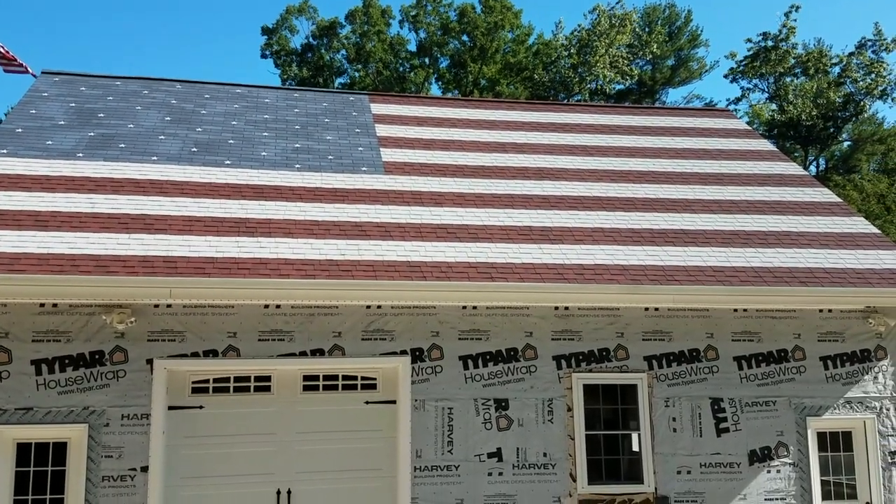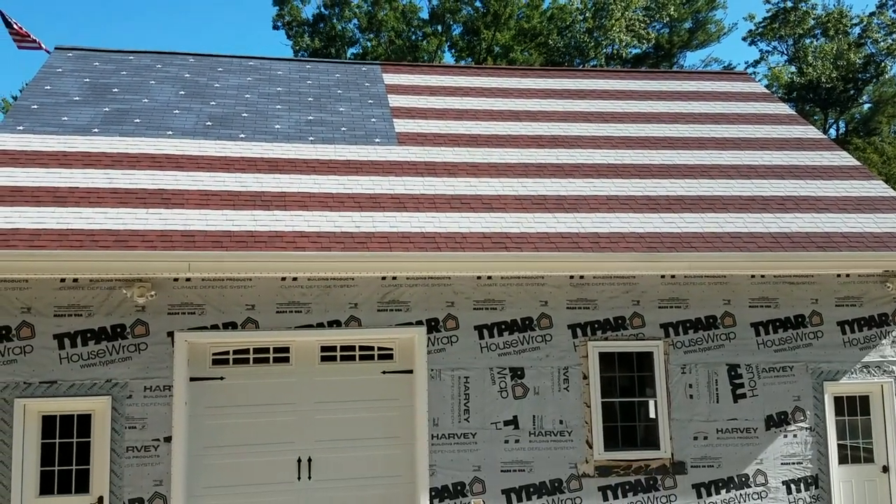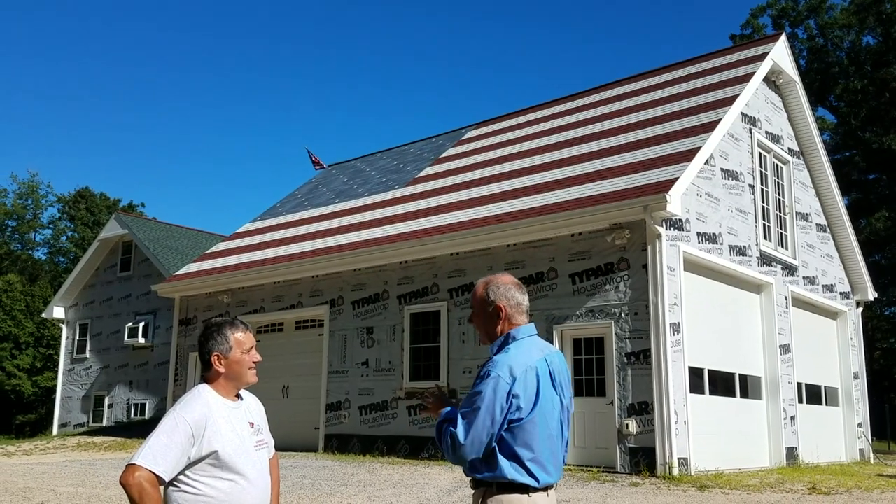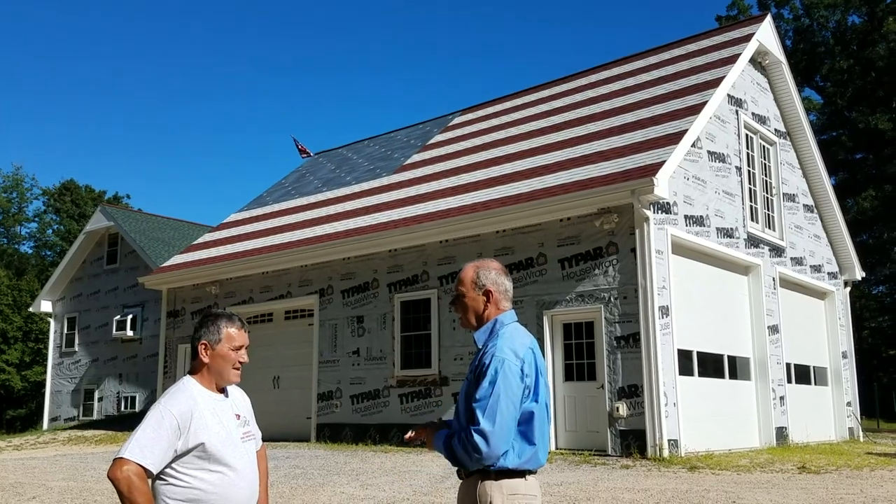There's a bit of figuring out and extra work because this isn't painted — these are the actual colors of the shingles. That's right. The good news is it's going to stay that color for a long, long time. It should, yep.